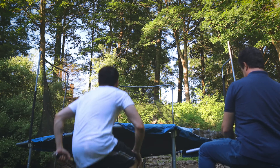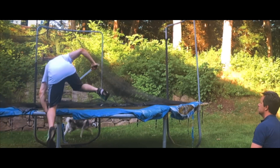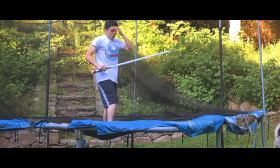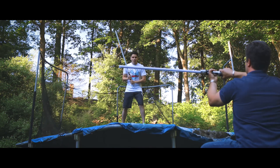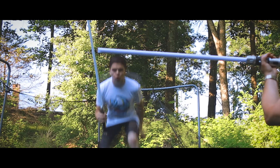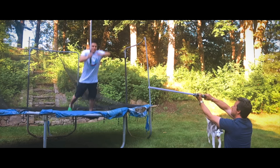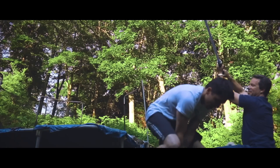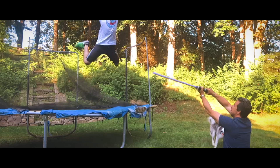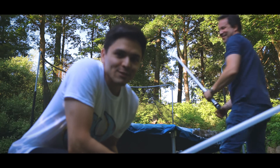All right, trampoline shot. How much more can that thing take? That felt more scary than it looked.